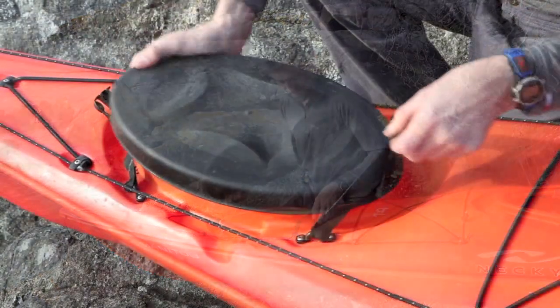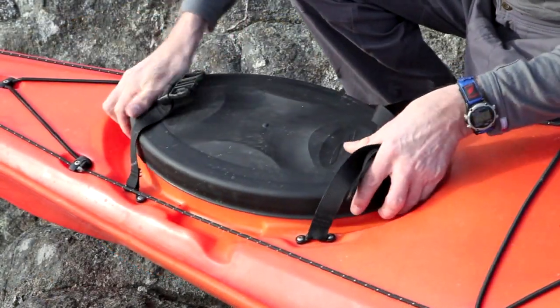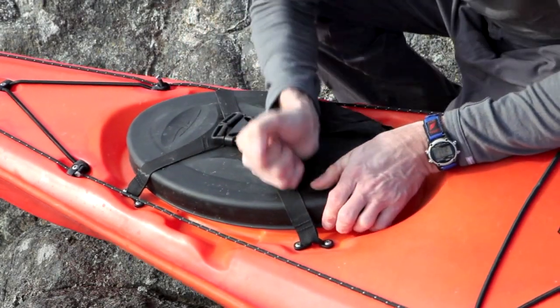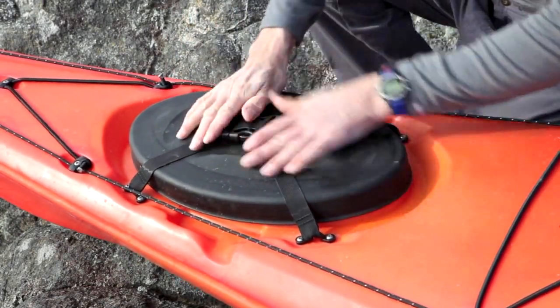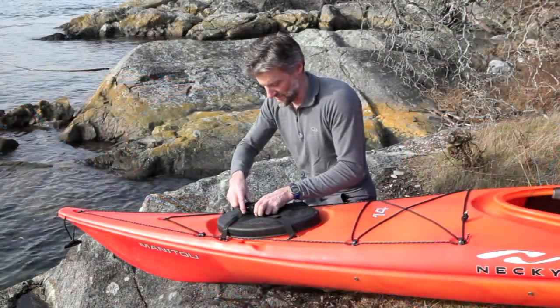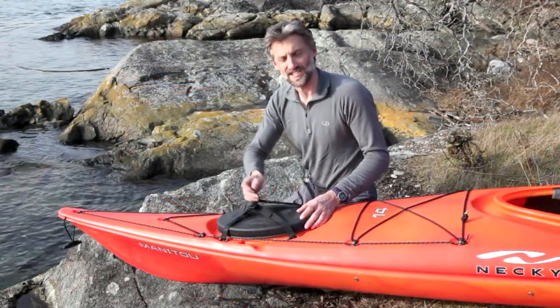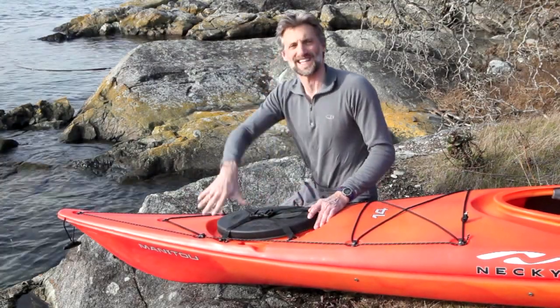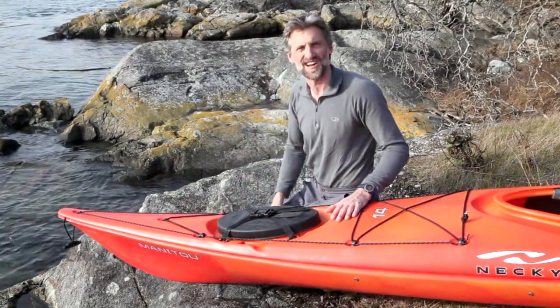To reset the hatch, you simply pop it on top of the ring. Seat it so that it's lined up. Push down so that we get that good seal, and buckle the big center buckle. Final stage — grab the two tails. Crank down on them so we get that good downward pressure. You're good to go.